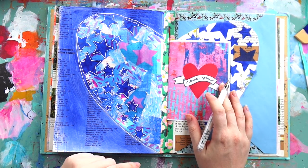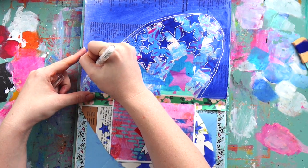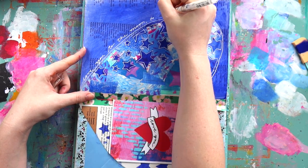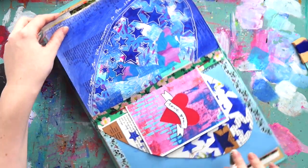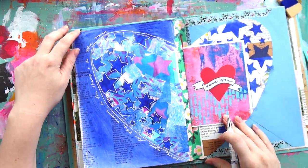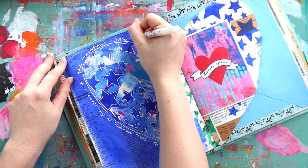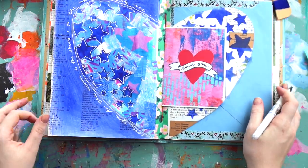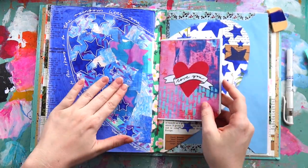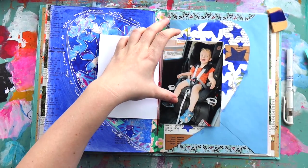Using my white Uniball Signo broad gel pen just made those stars pop. If you're starting in mixed media, one of the most important supplies to go out and buy is a black paint pen and a white paint pen or gel pen like this — you can do so many things with just a black and white pen, and it can really make such a difference to your page.